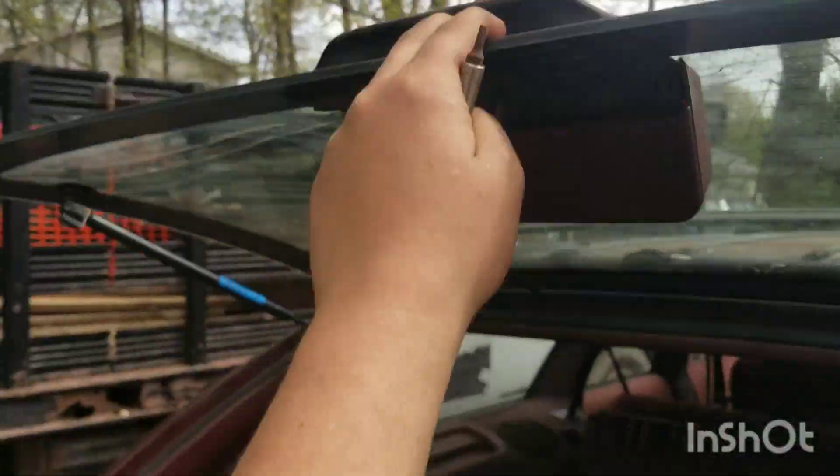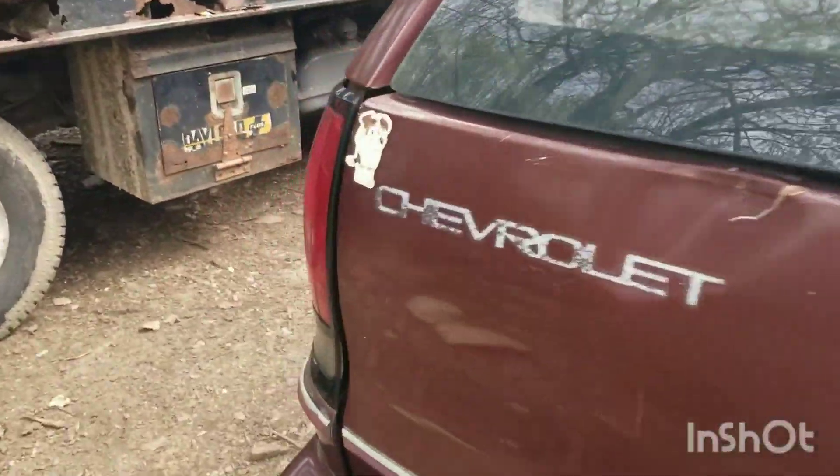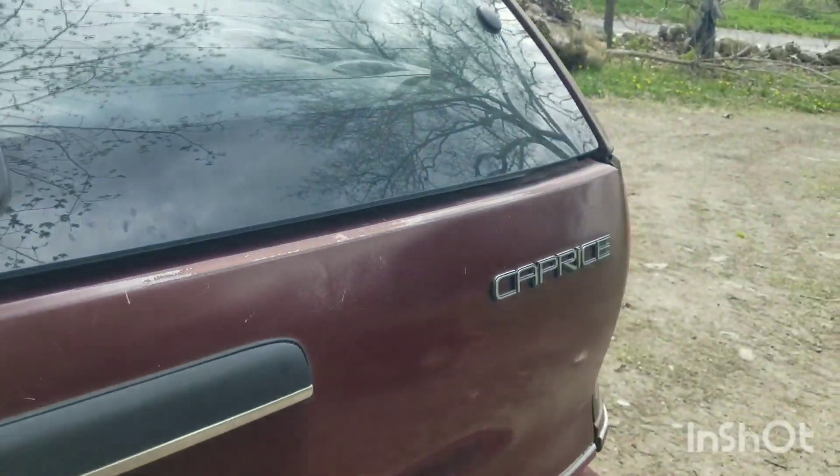There we go. That is doing the tail light on a Chevy Caprice.